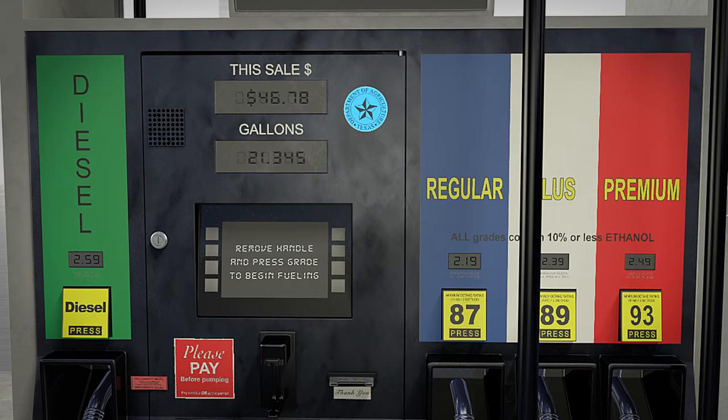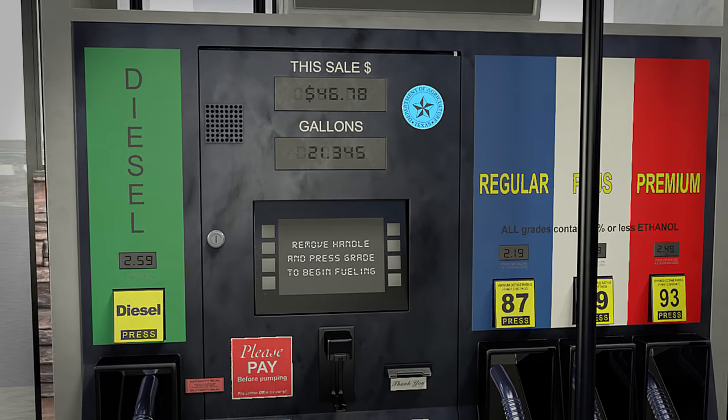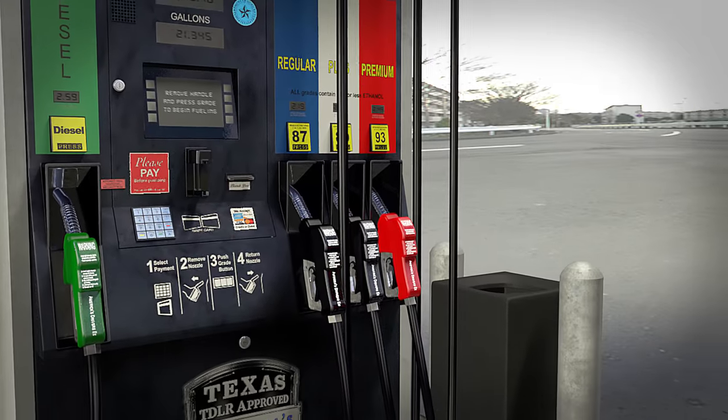Based on the vehicle's requirements, you will choose between regular, mid-grade, or premium gasoline, or even diesel. The most common will be regular gasoline.